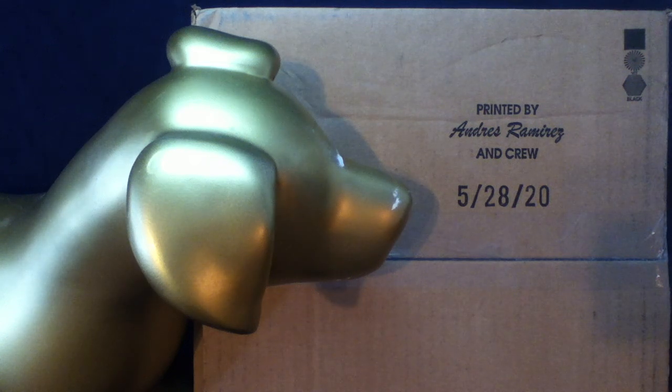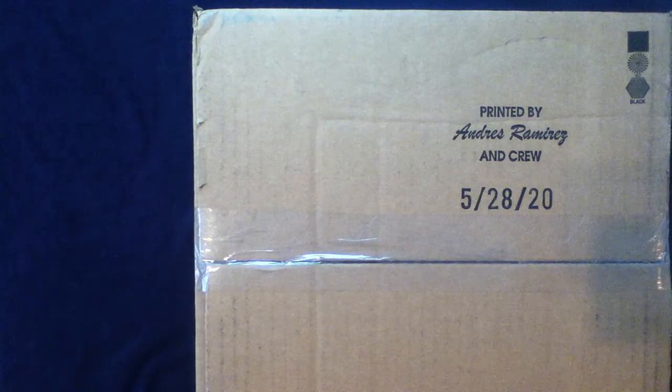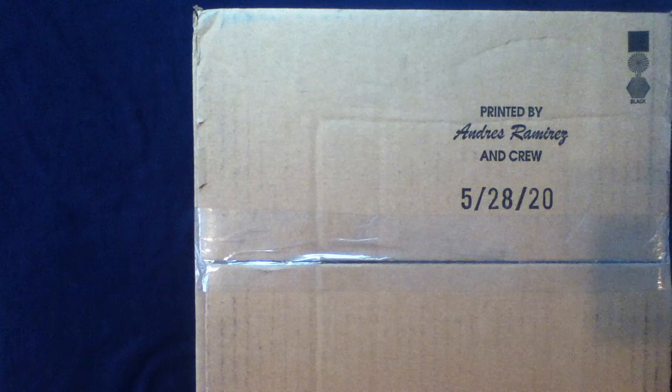We got our package, let's go check it out. Welcome back everybody to another unboxing video. Today we got another package from MajorSurplus.com — feel free to check them out, they always have a large variety of items on their store site. Again, MajorSurplus.com.